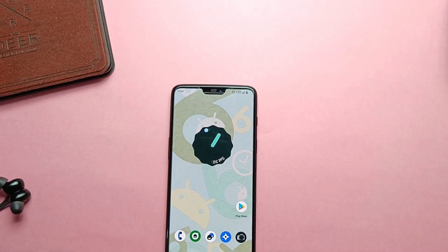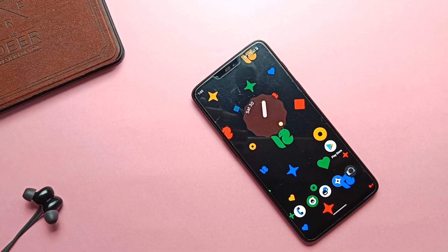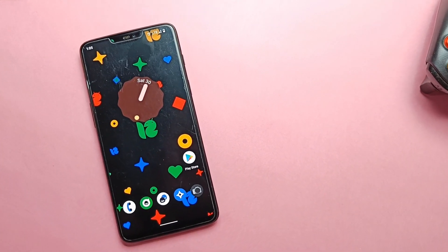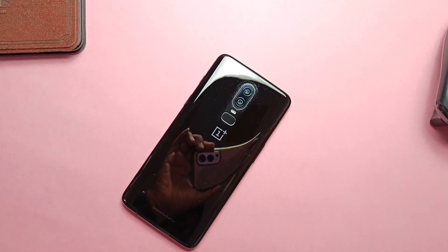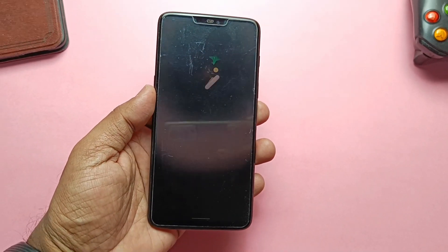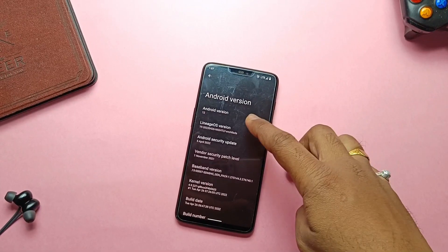Hey, what's up guys, welcome back, you are watching 4uTech. Finally the official build of LineageOS 19 Android 12L has been released by the LineageOS team. LineageOS is the best and most trustable custom ROM — stable, less buggy, and regularly supported. After stock ROM, most people prefer LineageOS as a second choice. Today we'll see how to install this ROM, its features, stability, performance, battery, and bugs, and I'll give my final verdict.